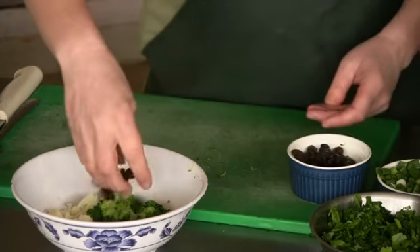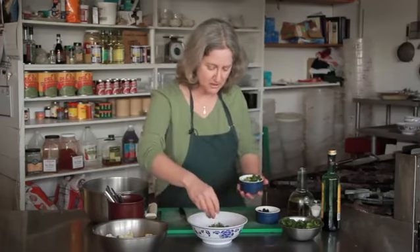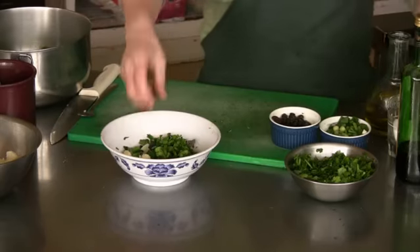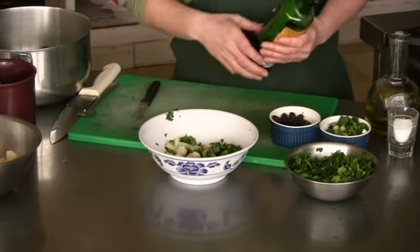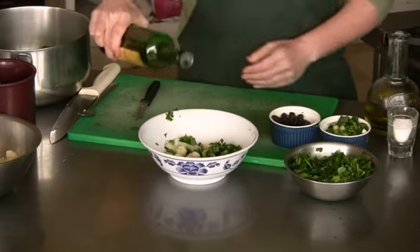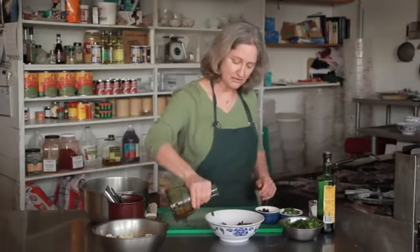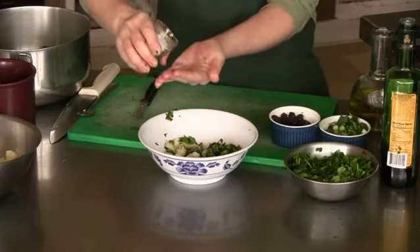I'm going to add some dried cranberries, some green onions, some parsley. I'm using the Italian flat leaf parsley — I think it has more flavor than the curly, although you can really use either. I'm going to use balsamic vinegar because it's sweet, so it also plays with the sweet, sour cranberry flavors. A little bit of olive oil and some salt.